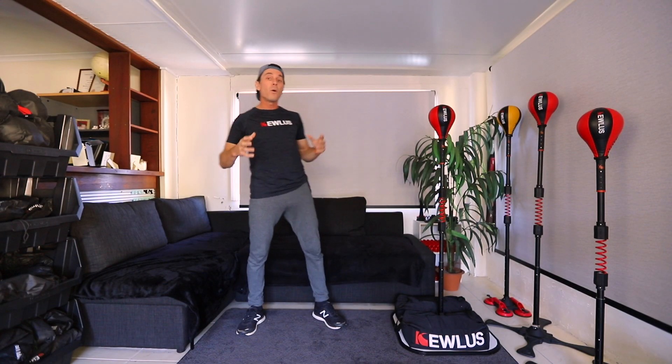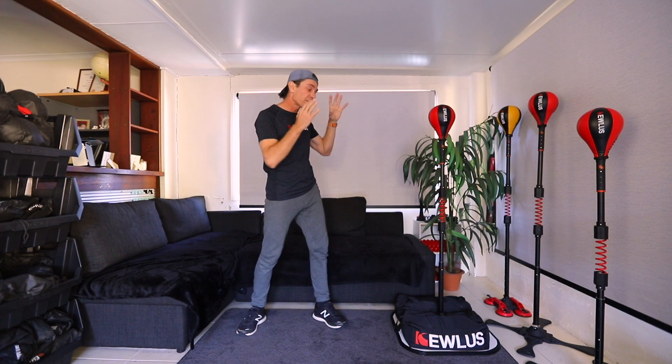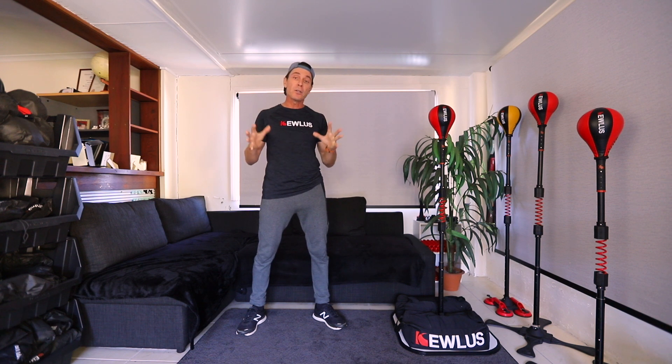G'day guys! In this video I want to give you some tips on how to set up the Killers Cobra bag in your own home, including how to increase the speed to whatever speed you want.